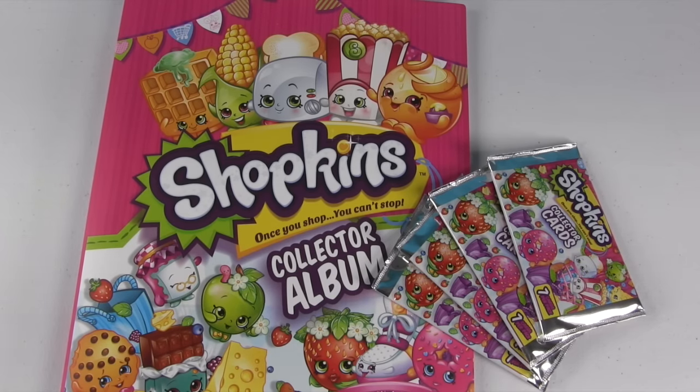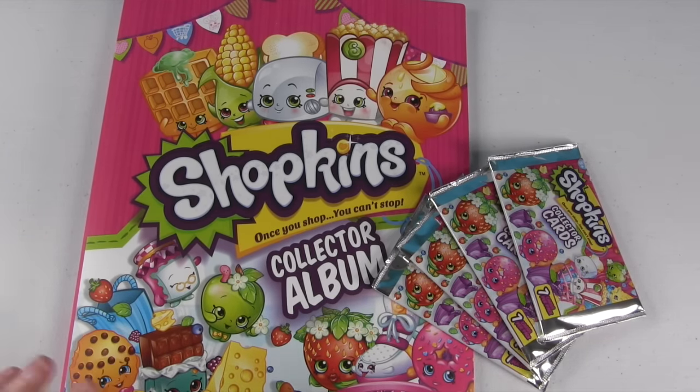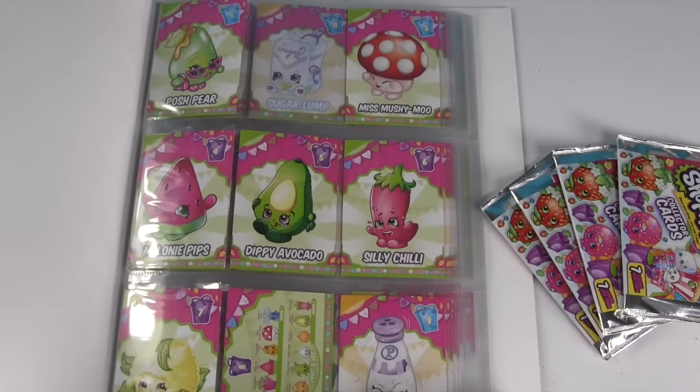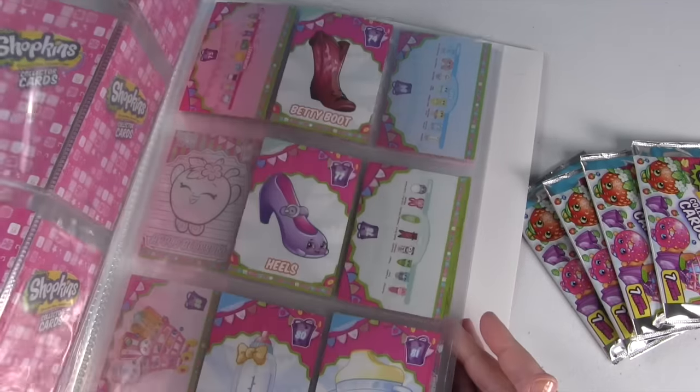Hey guys, it's Shannon and it's time for another Shopkins collector card video! I'm so excited! So if you've seen my other collector card videos, you know that we have this Shopkins album and I am working on completing an entire set.